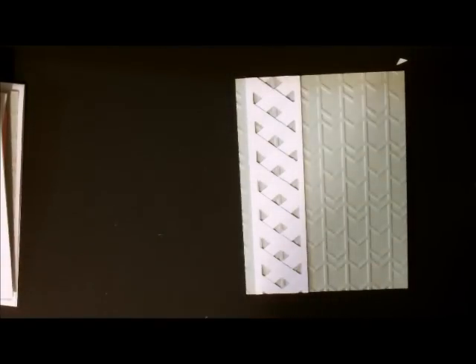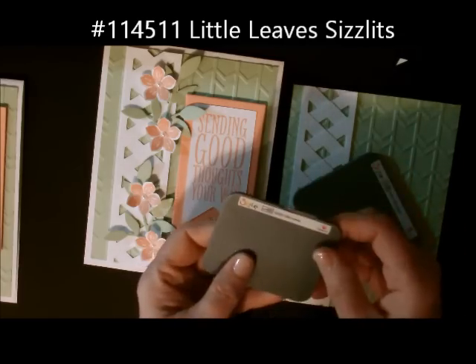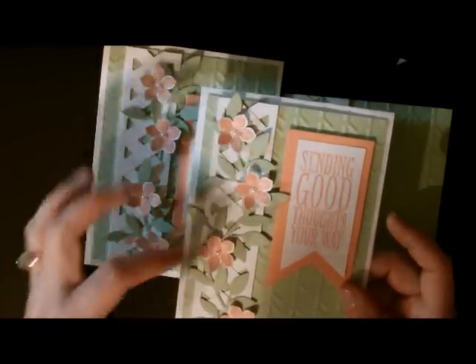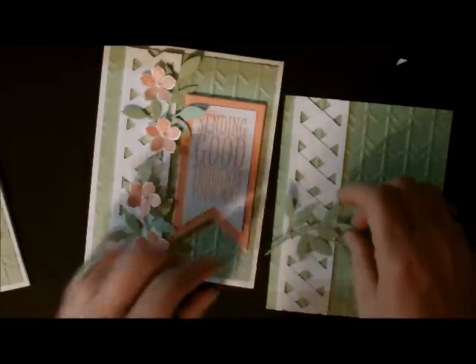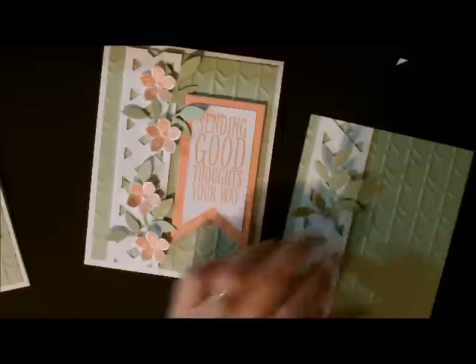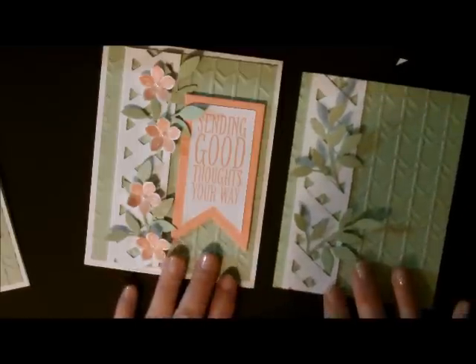Next I added some leaves. These are from my Sizzlets — this one is called the Sizzlets Little Leaves. I have more than one so I can do a bunch at a time. I ran them through the Big Shot. I originally did three on this card but I covered up most of the lattice, so instead I just weave them in — slide one in here, another in there — and put a little bit of glue under one so they still pop up.